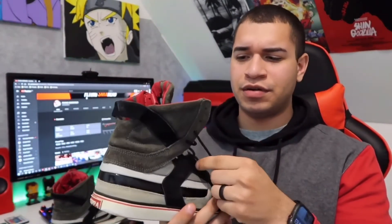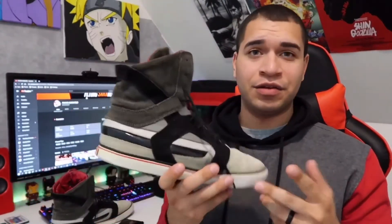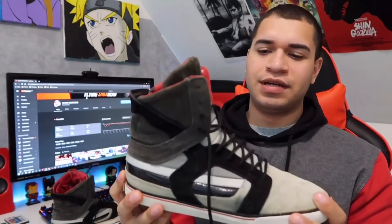I believe Chad Muska, who is the pro skater that did the Sky Tops with Supra, has said maybe that he modeled these after the Air Mags — if not, I don't know if I'm just making that up, but I think they look like the Air Mags a little bit. These at the time, and even now, I think these just looked really futuristic. Supra was really doing it big back then. I don't know what happened to them — they just fell off. They were really creative, but now I just don't really see it.